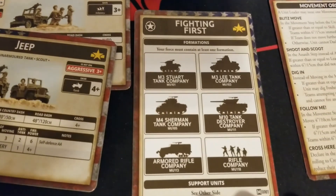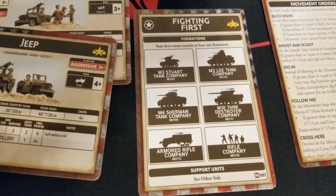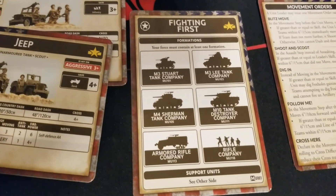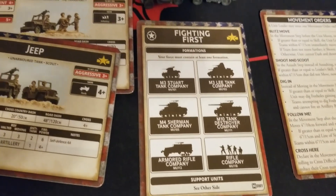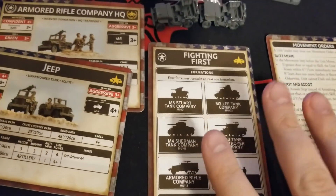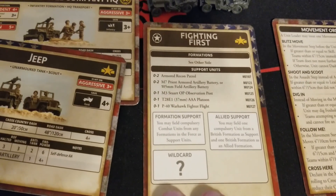We also get the Fighting First card. Different formations available include the M3 Stuart company, Lee company, Sherman company, or M10 tank destroyer company - lots of various flavors of armor. You could also run the Armored Rifle Company, which is kind of what this box is getting at as a starting point, and also regular rifle companies.